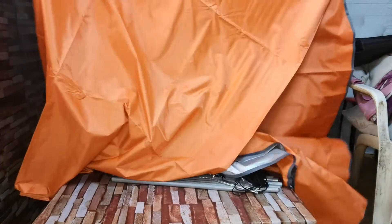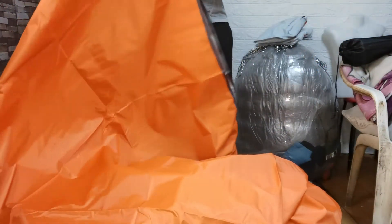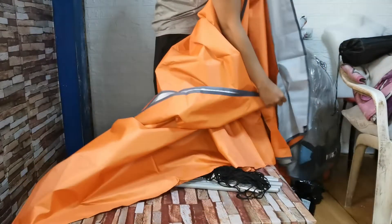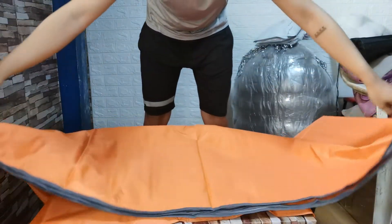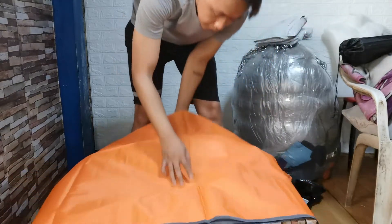Ayan, malaki tayo guys — 3x3 meters. Pwede na. Pwede na tayo mag motocamping! Subukan natin to guys kung waterproof pa talaga. Pero sa motocamp na natin to masusubukan.